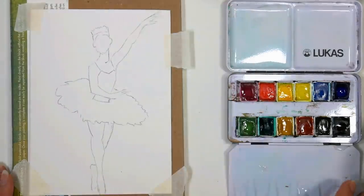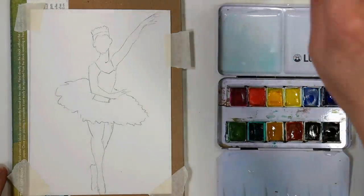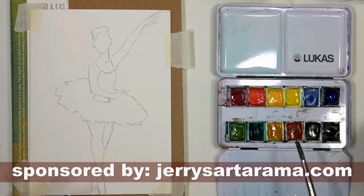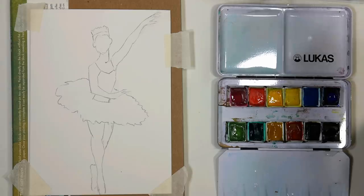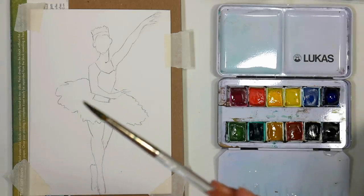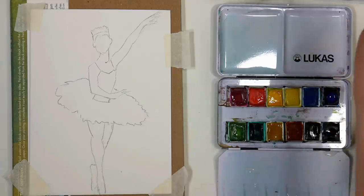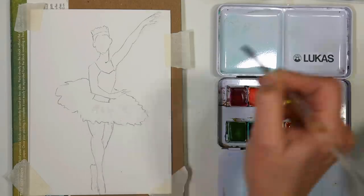What I'm going to use here is just a small palette of watercolors — you can use whatever you have. This is just the introductory 12 set of Lucas paints from our sponsor, Jerrysartorama.com. These are about $32–$35, and they are artist grade, so it's a really nice way to get started and not spend a ton of money. I'm going to use a round brush the whole way through — a number six round. This brush has seen better days and has a little bend to it, but it'll be fine.